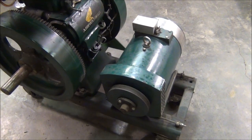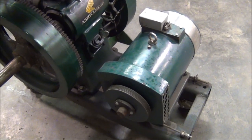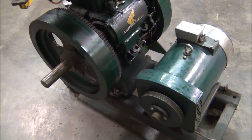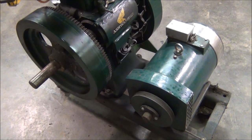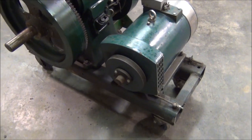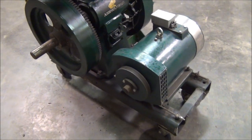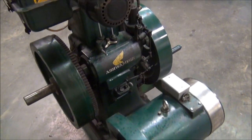This is an ST type generator head, and I've actually removed the serpentine belt, but I've still got it — it comes with the generator. It's mounted on a cart with casters. It's pretty heavy, but it does roll around with just hand pressure.